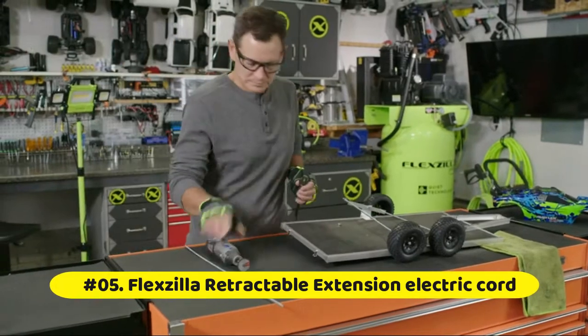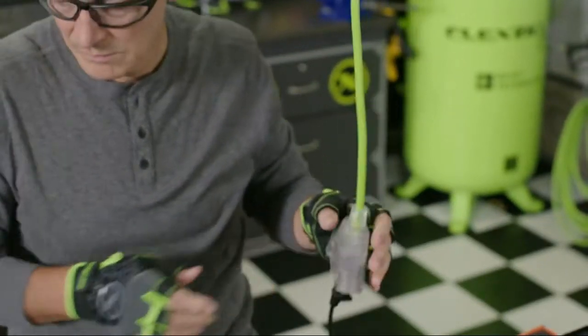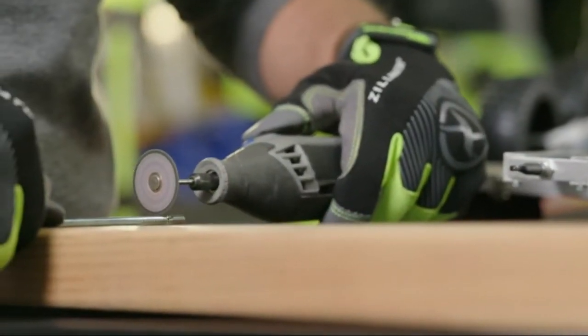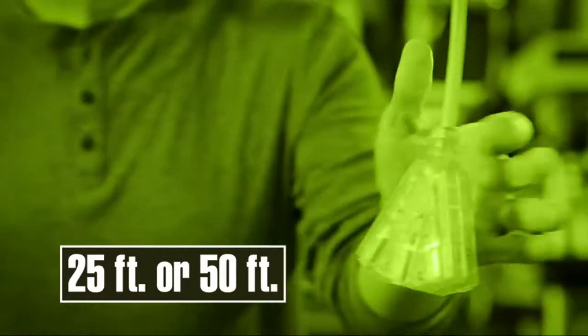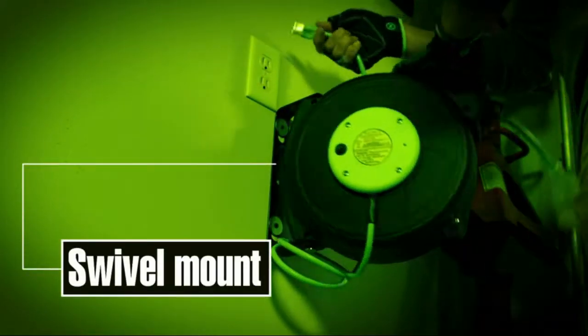Flexzilla Retractable Extension Electric Cord features a Power Indicator Light, a slotted Triple Tap Outlet for plenty of capacity, and a Circuit Breaker with Reset Button that prevents breakers from tripping and blown fuses.